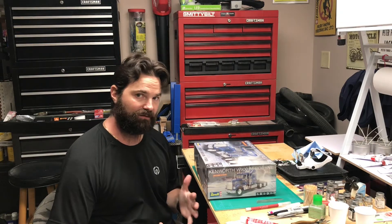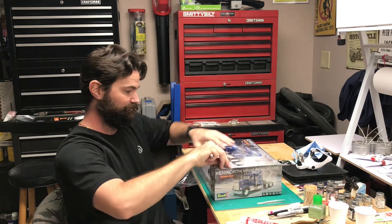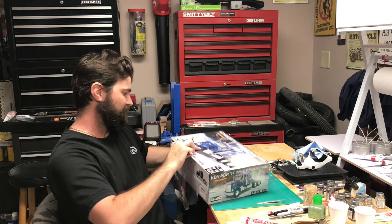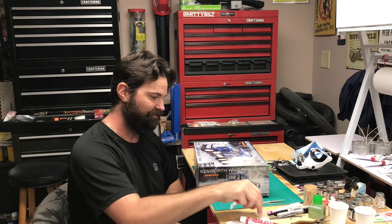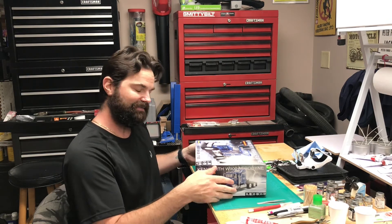One of my favorite parts of modeling is kind of like being a little kid on Christmas morning — opening the box to see exactly what we have. You can start getting ideas in your head where the shapes are gonna go and what colors everything's gonna be. I remember being so disheartened as a kid when I opened up my first model and it looked absolutely nothing like the picture on the box. I didn't realize I had to paint everything and put everything together — I thought this was the toy, this is how it goes. Not the case.